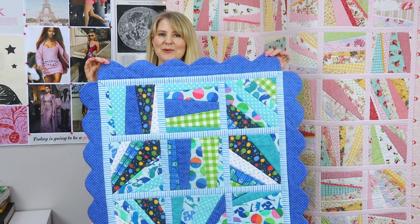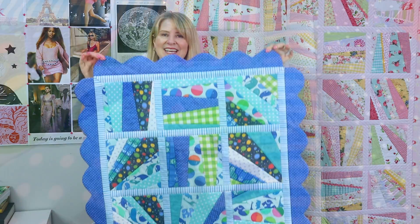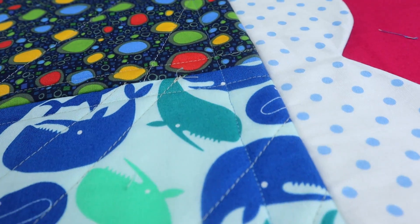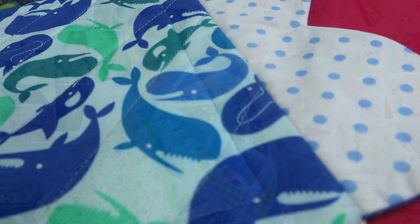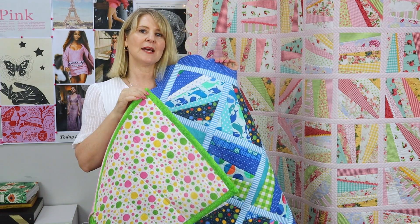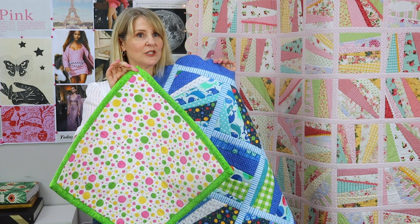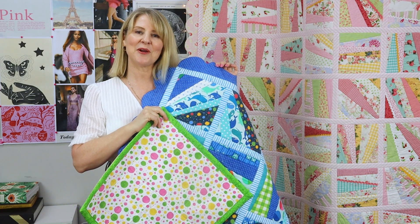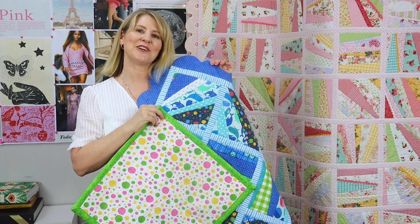Here's our mini Sweet and Sassy quilt all finished — this is what it looks like from the front, and this is what it looks like from the back. That's how you do a machine sewn binding and how you add a scallop edge. One thing to remember: by the time you take your seam and sew the binding, you're going to lose about an inch and three-eighths off the edge of your quilt. Hope you enjoyed this video — see you in the next quilt-to-go video!